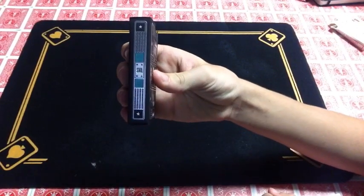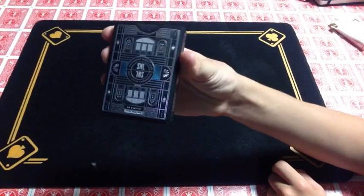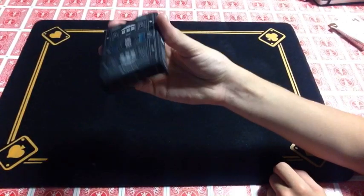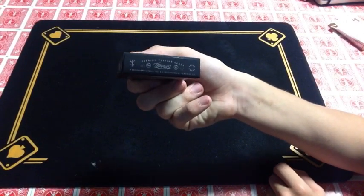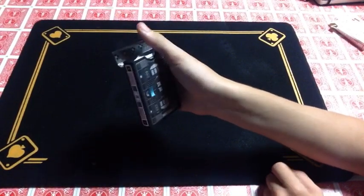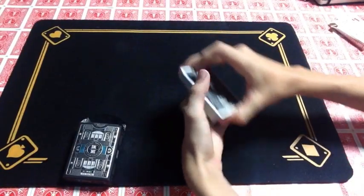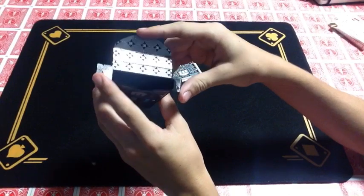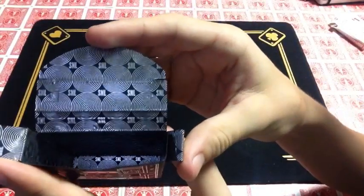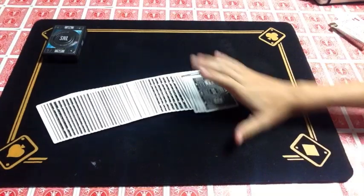The side over here just says SNL with the four pips and two stars on top and bottom — same for the other side, nothing different. The back design of the box is the same as the playing cards, and I'll get to that in a second. The bottom just has some Theory 11 ad copy, standard as usual. The top still has the same four pips with the same two stars. The inside says Live from New York, and the inside of the tuck box is also completely done really, really well with these nice circles and SNL lettering. It's really beautiful.